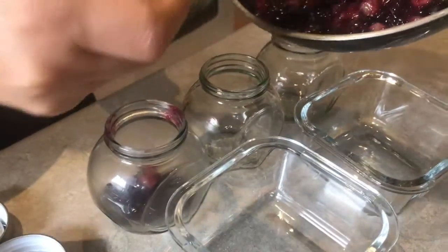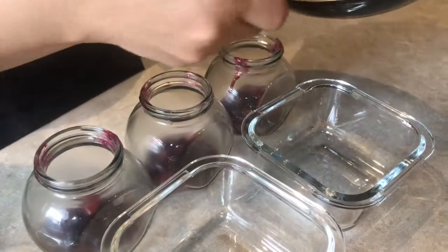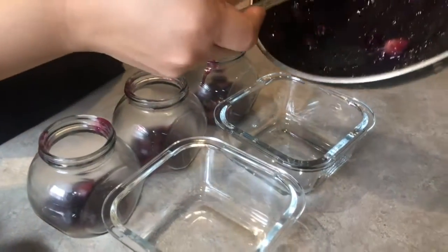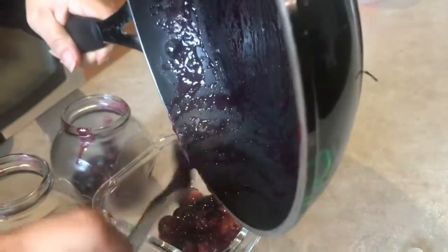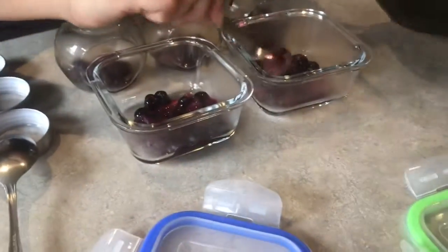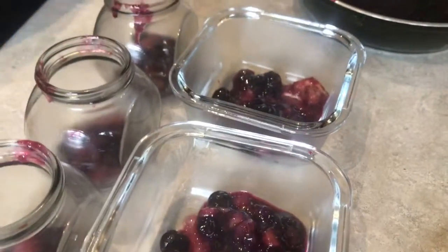We're going to put the fruits inside the jars. Now we will put some honey at the bottom. What we have here is our fresh honey — tastes really good.